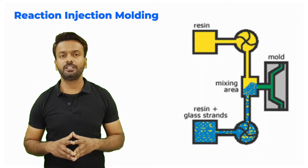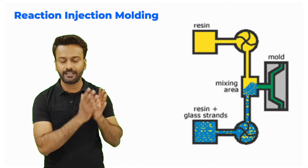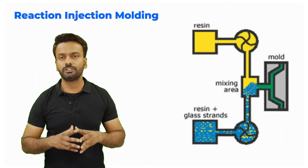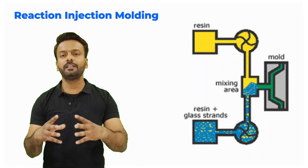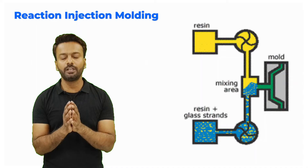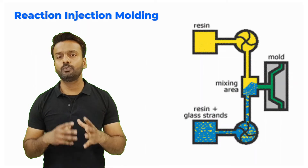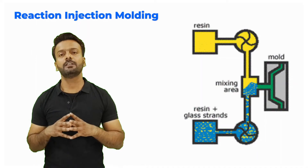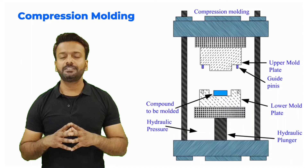Another technique is reaction injection molding. Here you have two chambers — in one chamber there is resin, and in another there is resin plus strands of glass or fibers. These two resins and the fiber are brought together in a mixing chamber where they are mixed and injected into a mold. The mold is closed, the resin and fiber are injected inside, and after a few seconds the mold cavity cures the entire material. After curing, we open the mold and take the piece outside.